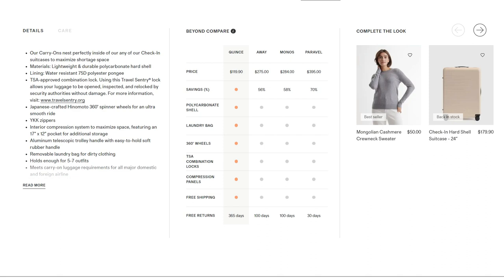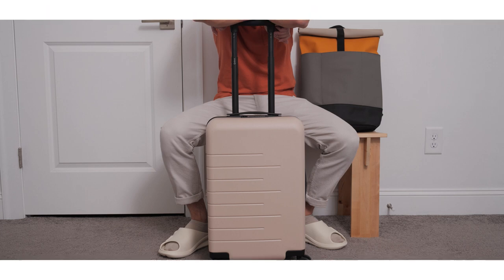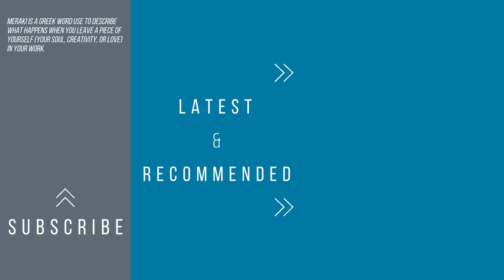You are getting a very similar experience but at a lower price point, which makes this suitcase definitely worth it in my opinion, just due to the money you end up saving. Overall, this is a high quality suitcase at an affordable price point — not much more you can ask for. Whether you get this carry-on suitcase or not is up to you; I'm just here to inform you from my perspective. Alright, that's it for me today, my name is Eric — as always, thanks for watching, until next time.